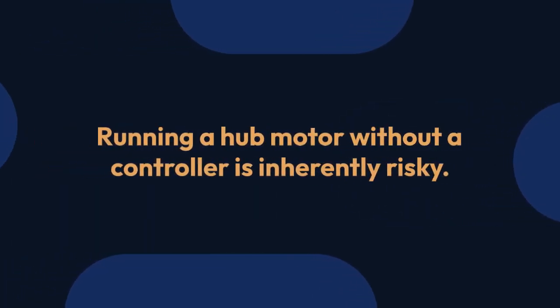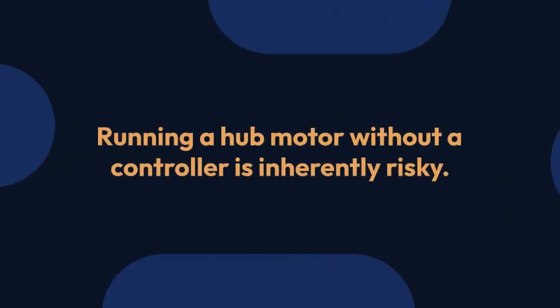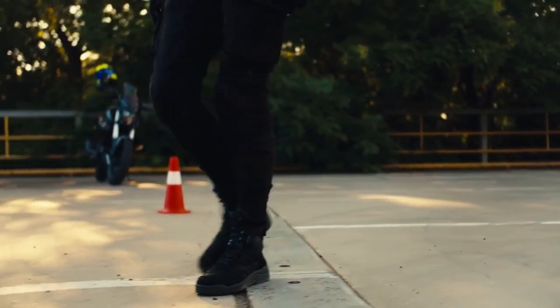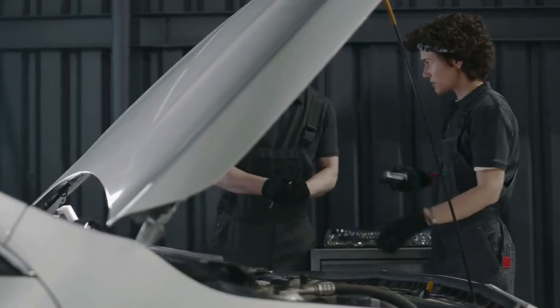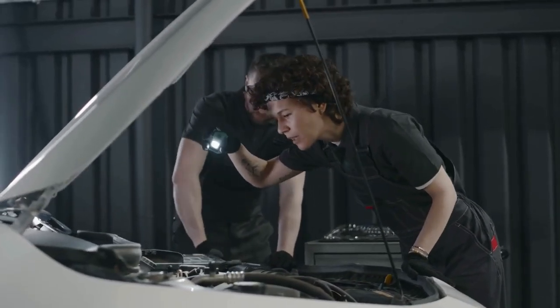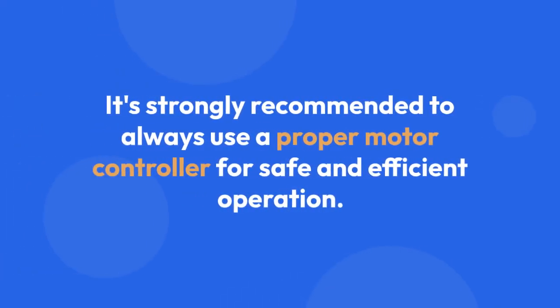Important disclaimer: running a hub motor without a controller is inherently risky. This explanation is for educational purposes only. Do not attempt this unless you possess the necessary expertise and understand the associated risks. It's strongly recommended to always use a proper motor controller for safe and efficient operation.